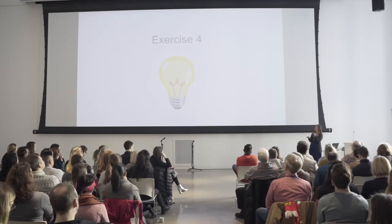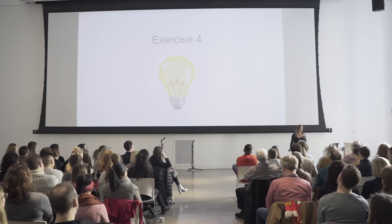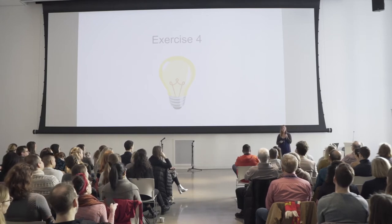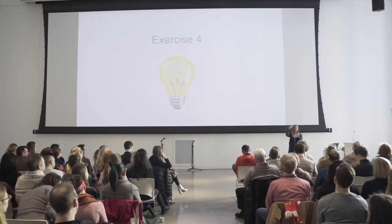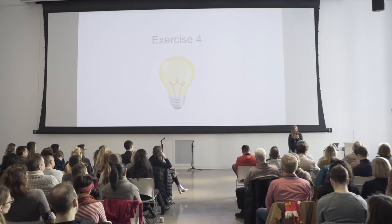I want to take us into a take-home creative challenge next. This one we're not going to have time to do in person, but I want to give you homework for later. I'm not sure if you've ever heard of a diamond poem or diamante poem. It's traditionally a seven line poem where the first line is one word, then two words, three, four, three, two, one. It forms the shape of a diamond.